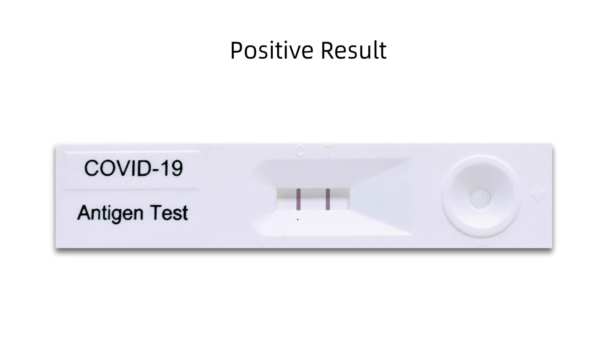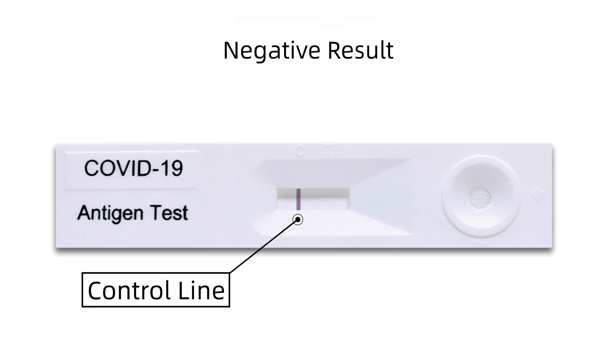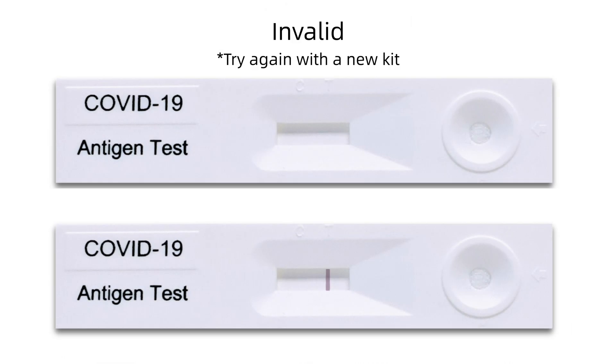If you have a positive result, both the control line C and test line T on the test cassette should be visible. If only the control line is visible, the test is negative. In case of no visible band appearing at the control region, try again with a new kit.